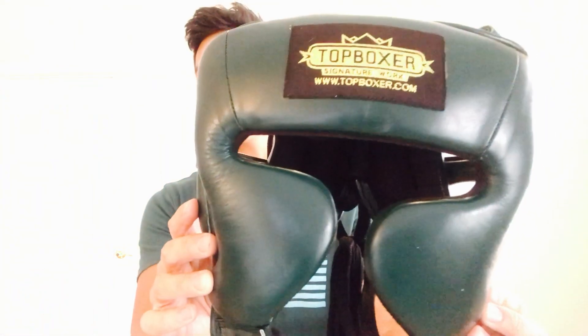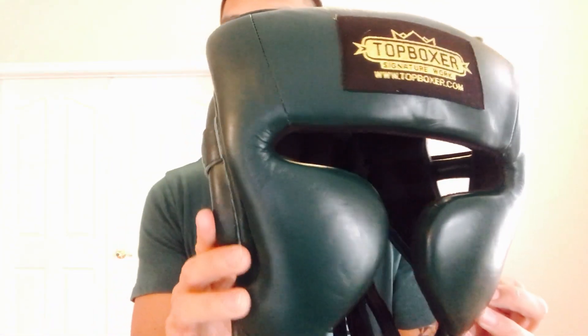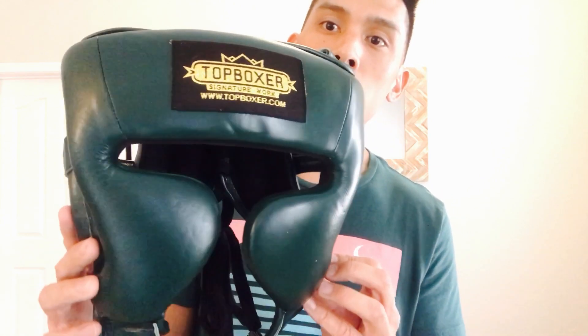What's up guys? Carlo here, and today I'll be doing a review of this Top Boxer Gladiator Mexican Style Headguard. I got mine in this dark forest green color. You can also get it in burgundy, black, or white. If you're not a fan of any of those colors, they do offer a lot of custom colors, so reach out to Top Boxer and get that made.